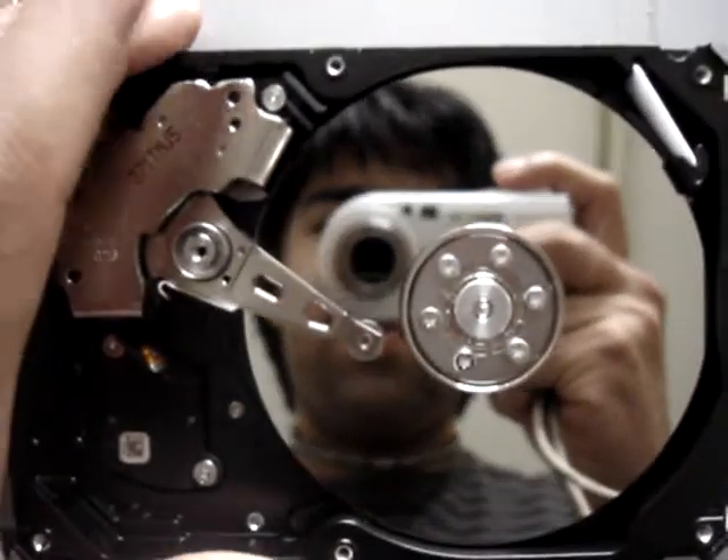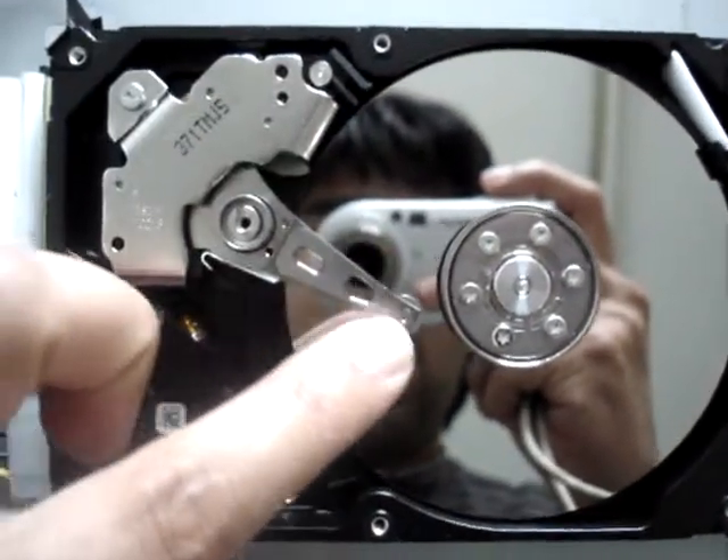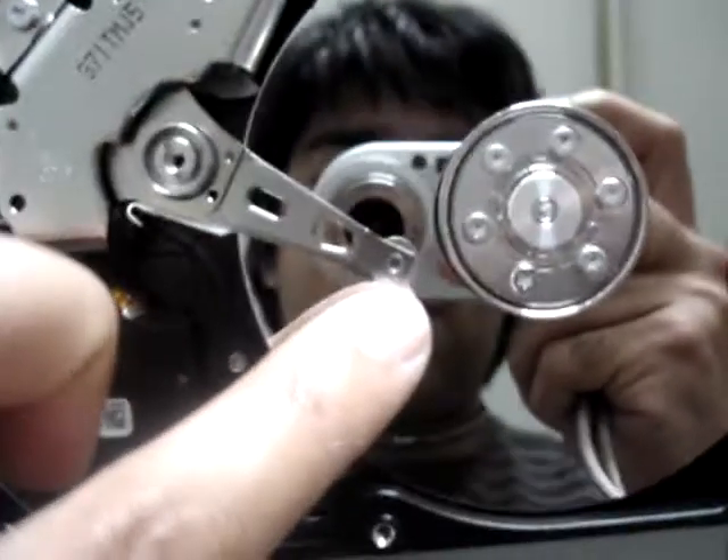If you see, we have a plate, a spindle, the magnetic writer and reader, and the actuator.